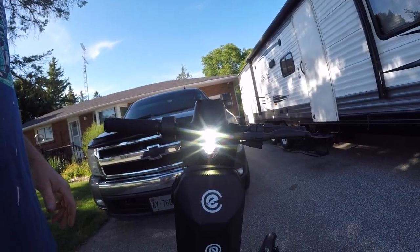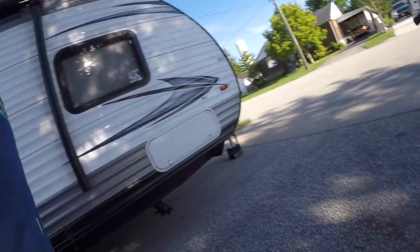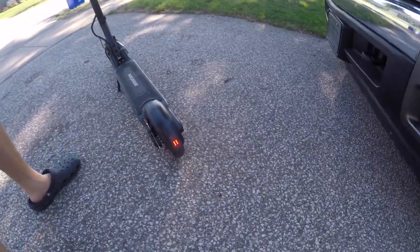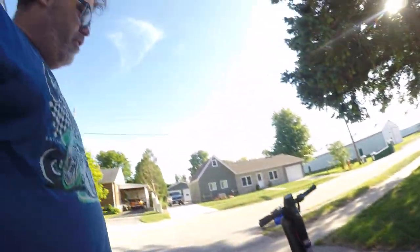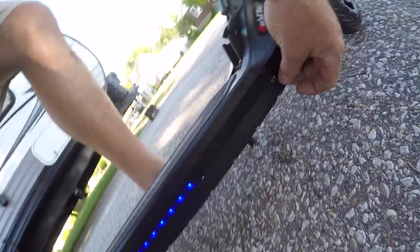If you double-tap, it turns on the headlights — it's got two headlights in here. I'm going to name the scooter 'One Eye.' It's got a brake light at the back, and when you hit the brakes it flashes, which is pretty neat. The charge cable is on the side right there — pull that down and that's where you charge it.